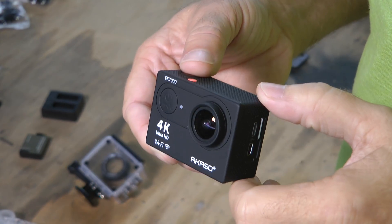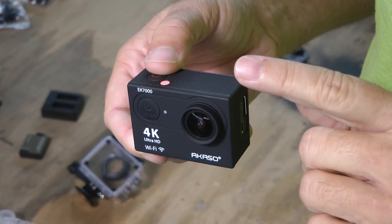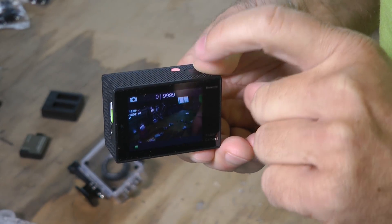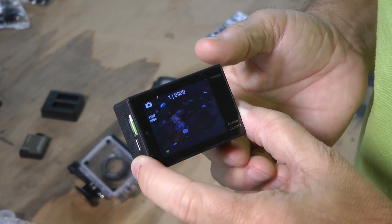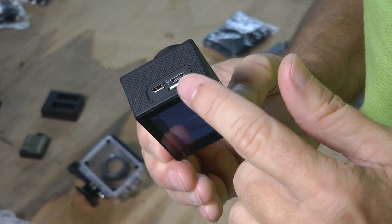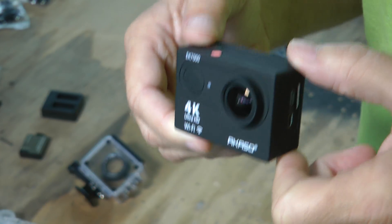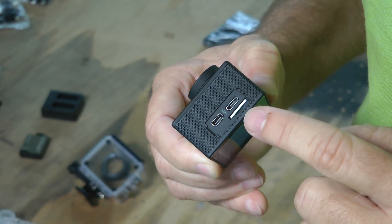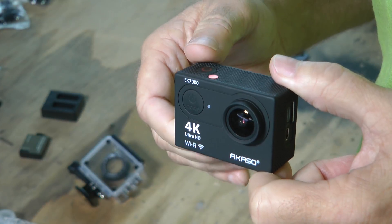Now we're going to talk about mounting this camera on our aircraft, but first let's go over some of the features that make it attractive. It's both a regular still camera and a high-definition video camera. On the back is a screen where you can actually watch your video or use it for setup and setting various parameters. It stores its images on a micro SD card that comes separately and they come in different sizes. To unload videos and pictures, you can either remove the micro SD card or use the USB jack to plug it right into your computer.